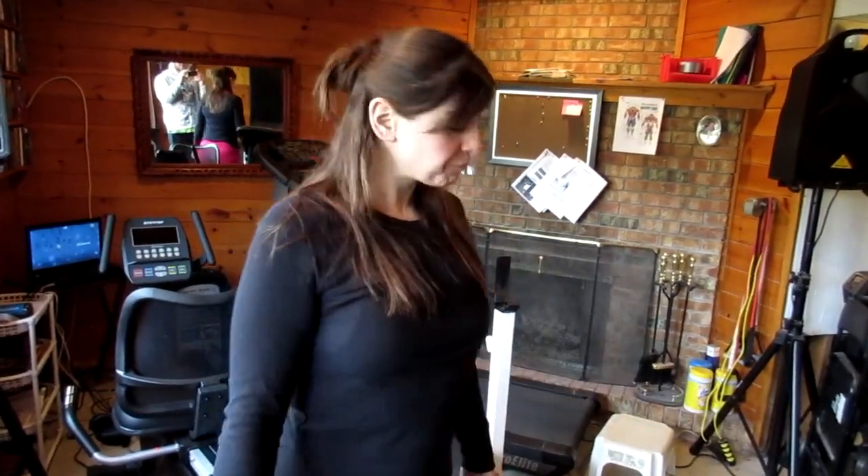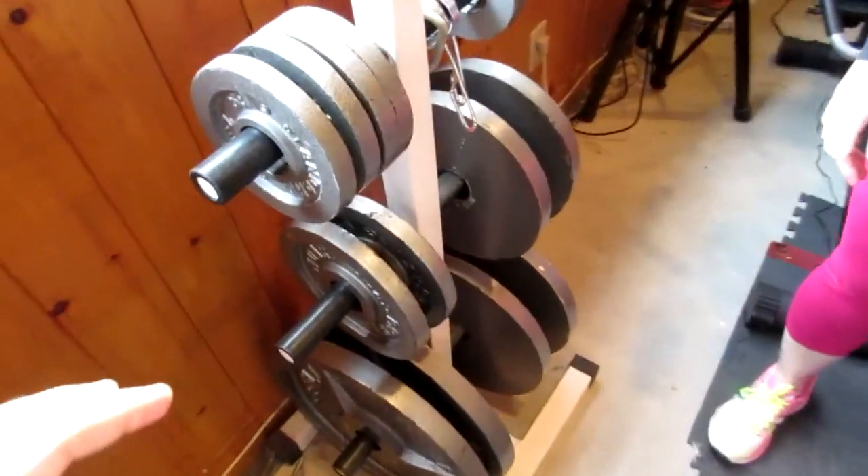We have Kijiji here; you guys have Craigslist in the States. Look for secondhand stuff, go to garage sales, thrift stores, whatever. The New Year's resolution people are always looking to unload all their new equipment and you can get it for a steal. This stuff is solid metal — it's at least 15 years old and still in really good shape. Everything you see we've only bought on sale.